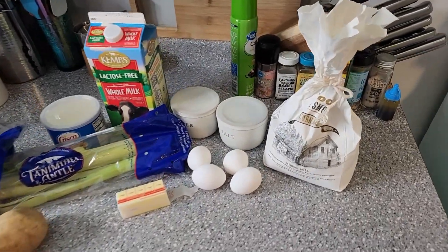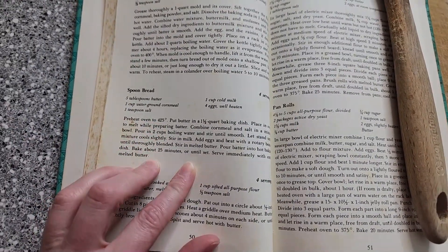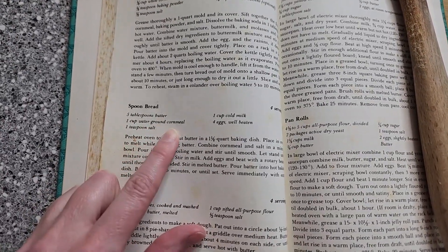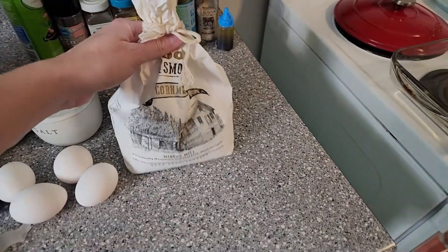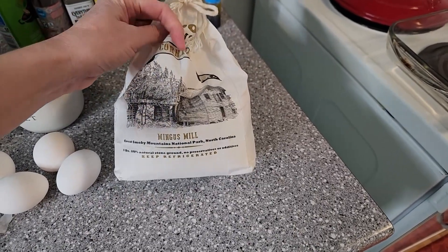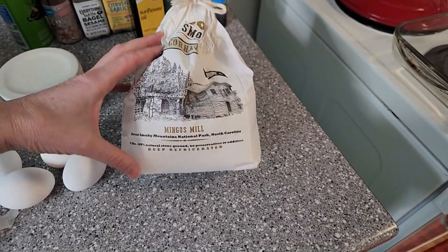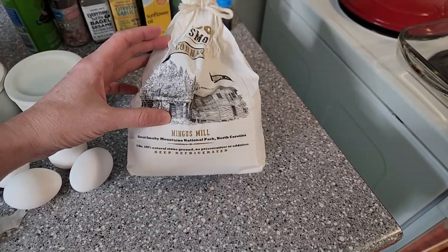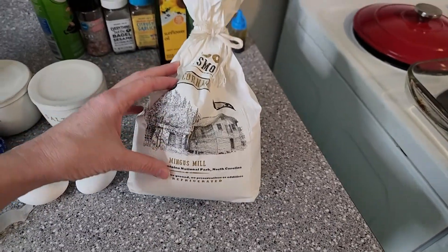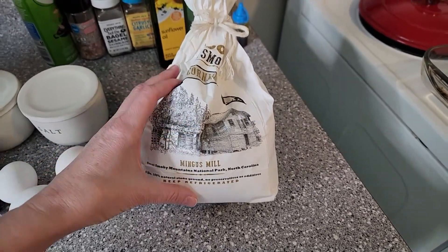I've got everything out for the spoon bread, which is nothing like the spoon bread I've shown on this channel before. It called for water-ground cornmeal, and I just so happen to have some water-ground cornmeal from the Great Smoky Mountain National Park — there's a historic mill there. I do have a video on the channel about that mill. We bought the flour there while doing that video, and it was just a really fun time. If you're ever in the area, I highly suggest going there — you will not regret it.